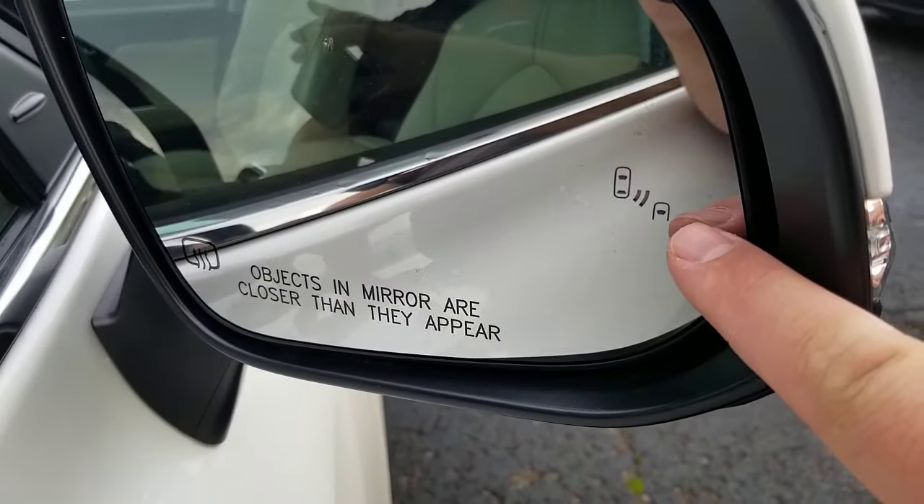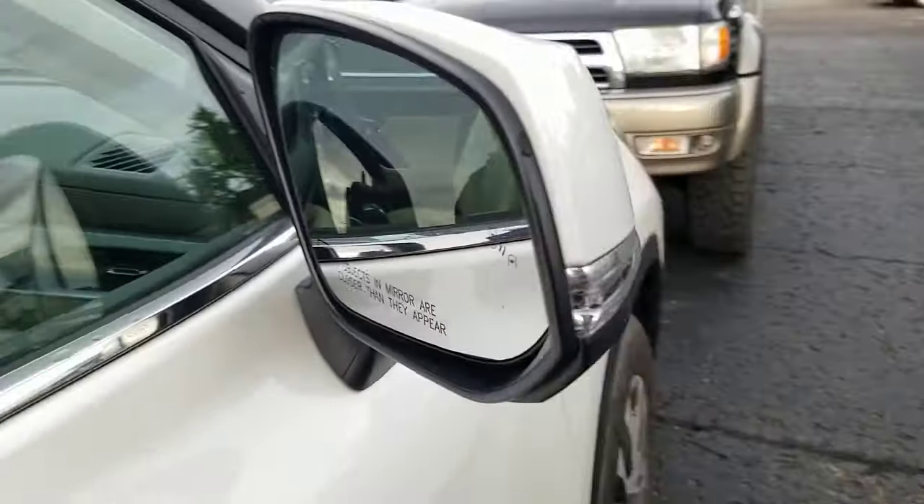You can see your blind spot monitors right here in your mirror — it lights up that light if there's somebody in your blind spot. This is pretty much how most blind spot systems work. It doesn't matter if you're on a Toyota, a Nissan, a Honda, or a Chevy — they all have a similar setup at about a 45-degree angle, because what they're looking for is a vehicle coming up in your blind spot.